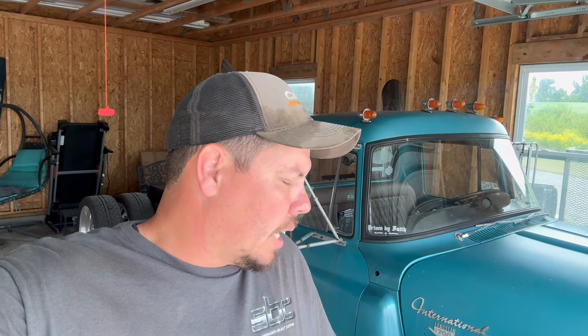Hey everybody, welcome to the channel. We've got to get the International out today — it's Friday about two o'clock and I haven't touched this thing yet as far as getting the bags and stuff straightened out on it, and we leave tomorrow morning at like eight or nine o'clock. So I just have to get it checked out, make sure everything's good. I may be adding something last minute, we'll see. I've got a lot of work to do so I might be up late, but we'll make sure it's done and ready to go — safe and reliable. Let's get it over to the barn and get into what we need to do to put the new bags in and keep them from rubbing like the old ones were.